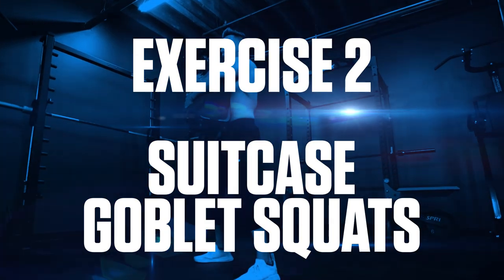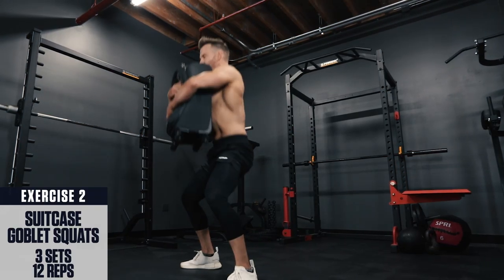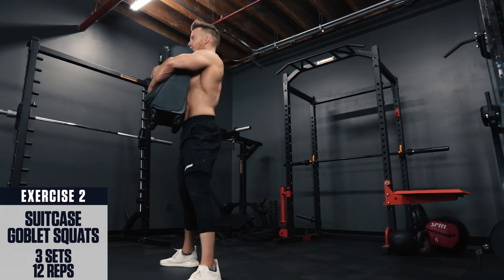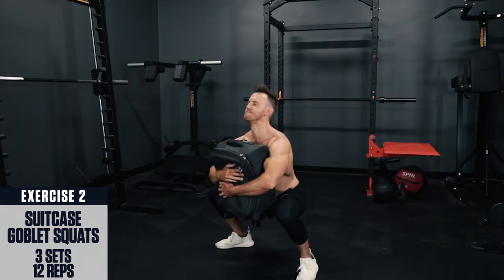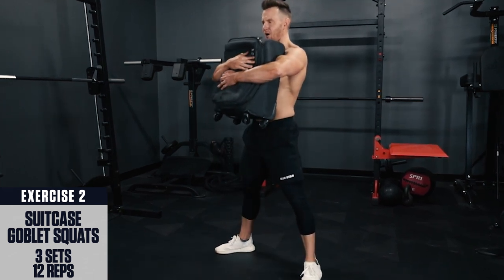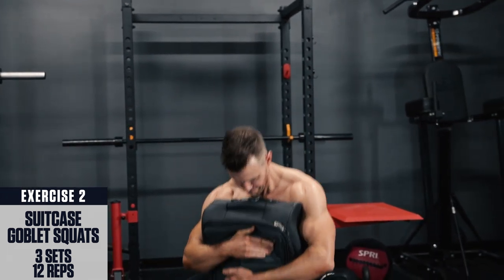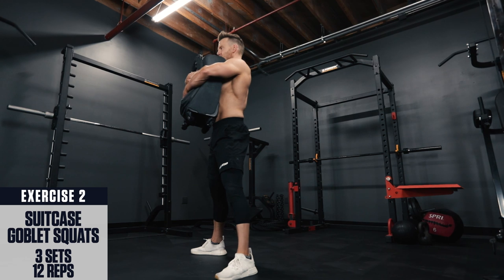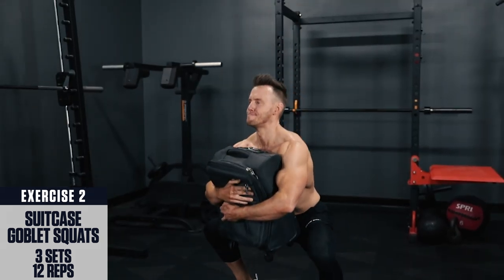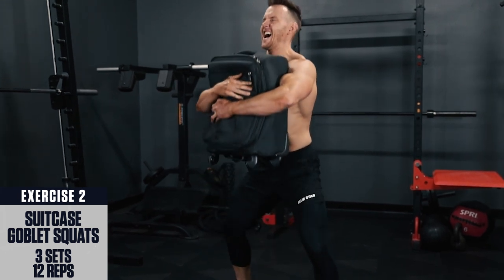Exercise 2: suitcase goblet squats. Pick up the suitcase and squeeze it against your chest, either holding by the handles or the sides, or bear hugging around the suitcase. Brace your core, keep your chest up and hinge at your hips to begin the movement. As you squat down, you want to go as low as possible, keeping your knees on the outside of your elbows and torso. Then explode up, driving through your heels. This helps teach proper alignment of the knees and makes it easier to get lower in the squat for a complete range of motion.